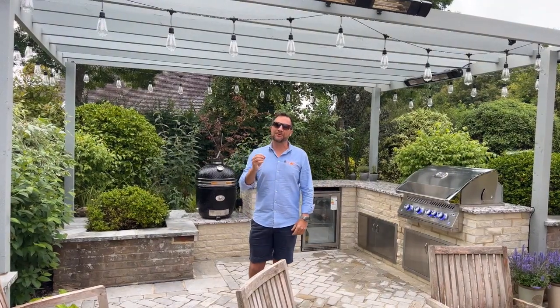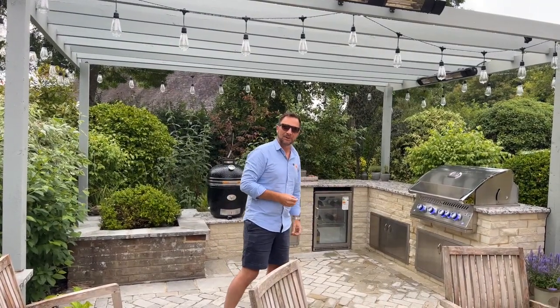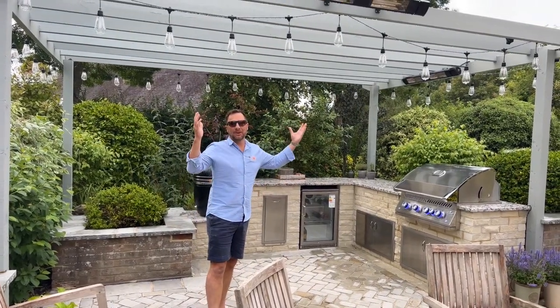In today's video we are in the heart of Hampshire, right in the countryside, and I'm going to be talking you through and showing you this outdoor kitchen that we've just completed. We did the whole patio, this little paved area, and everything that you can see here including the pergola.